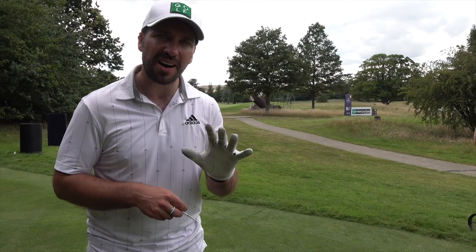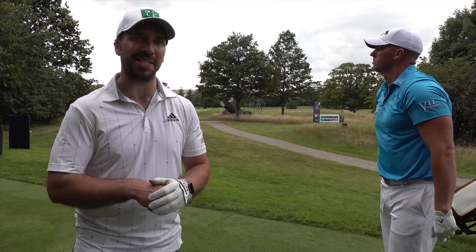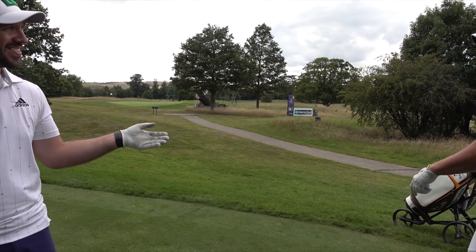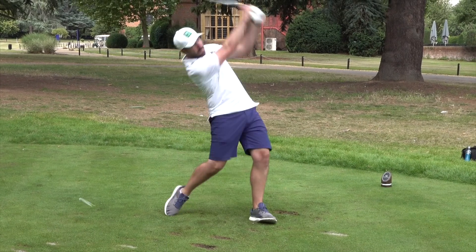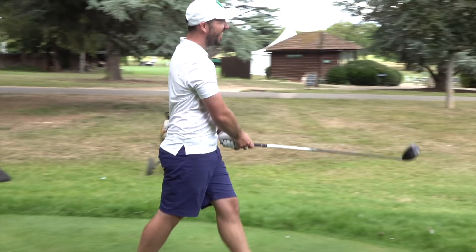So we come to the 12th hole here, par five, easily reachable for a couple of man-mountains like myself and Joseph Miller. After your incredible wedge shot and putt — that was good. But your drive, let's talk about that drive. It doesn't matter — you can drive it well, but if you can't get up and down, what's the point?